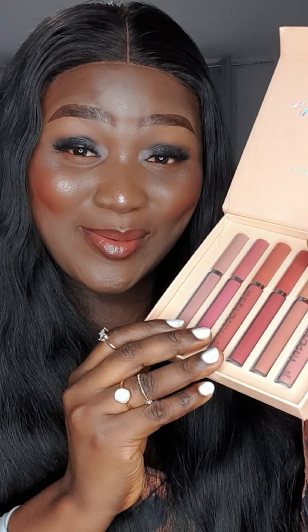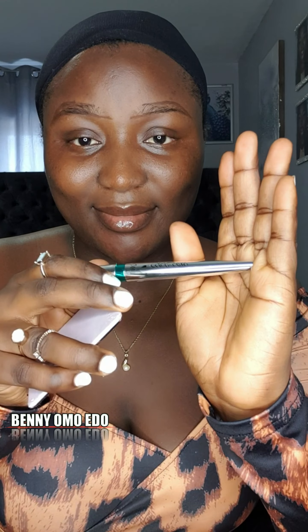Hey guys, let's use the makeup set that I got from Teacher Shop to do a full makeup tutorial for myself. I'm going to be leaving the link along with this video so you can get it.